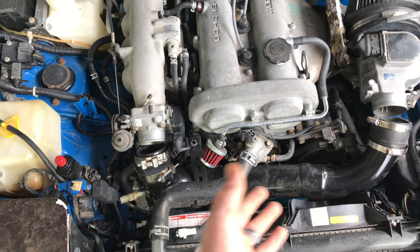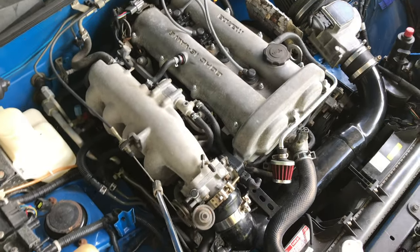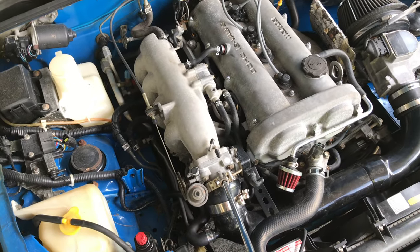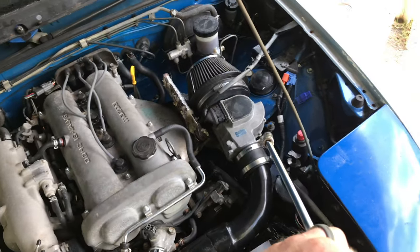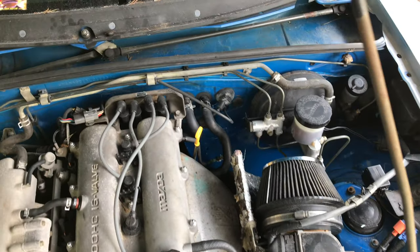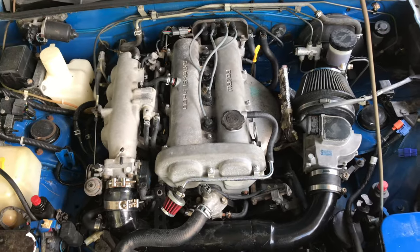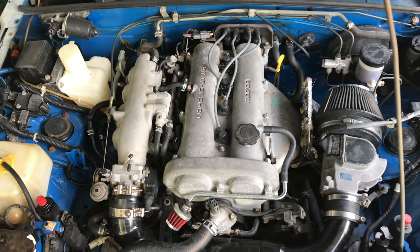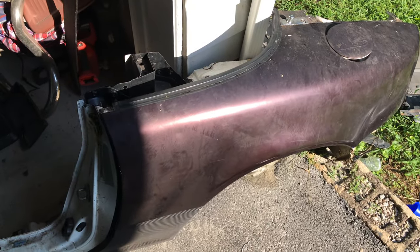We went ahead and tightened the cable up a little bit, cleaned the throttle body, tightened down the clamp, and tightened everything down over here that was loose from yesterday's painting. We're gonna go ahead and try to give this thing a start and see if it helps with our throttle response.